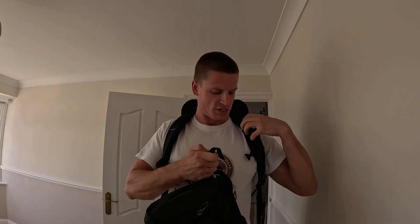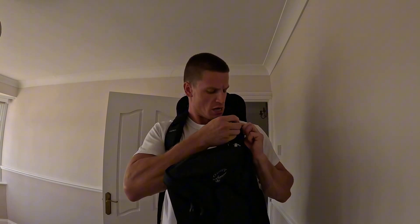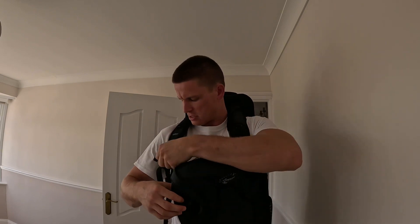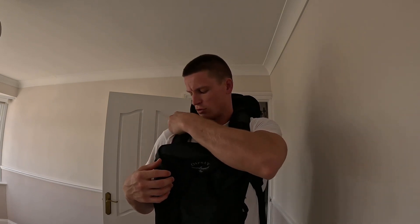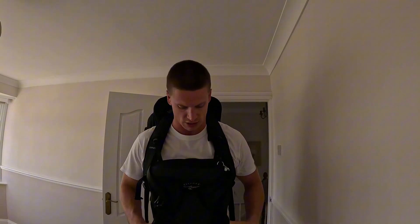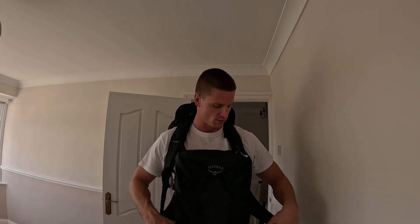There's also the option on the day bag to use the two clips on the front and the clips on the shoulders of your main bag, so you can choose to have the day bag clipped on the front. Maybe if you're worried about safety you can have it hanging down the front, or it might help distribute the weight a little more evenly across your body. If you're stuck on what to put inside the backpack, make sure you check out my other video of everything I'm taking with me for six months of travel.